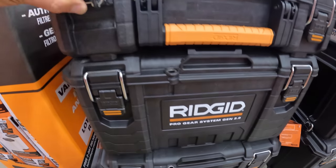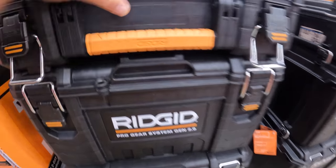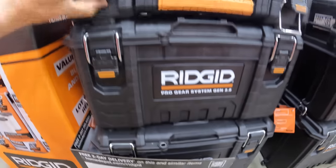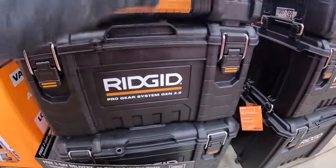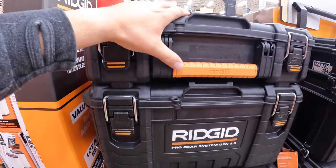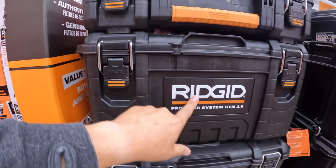These RIDGID portable storage units are actually good — I like these a lot. I do consider these a competitor to the RYOBI, FLEX, Milwaukee. These are nice units.